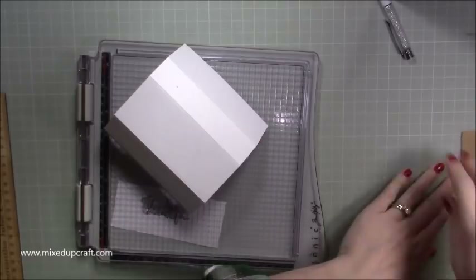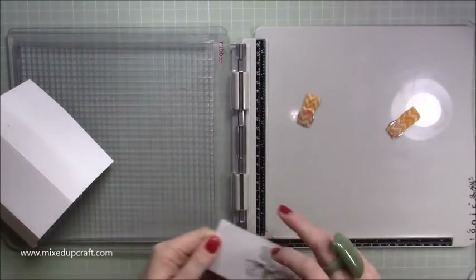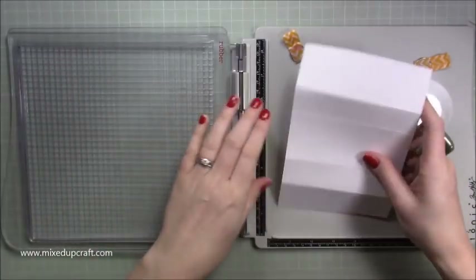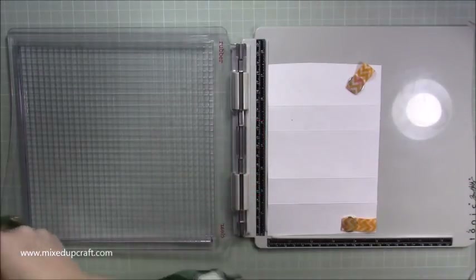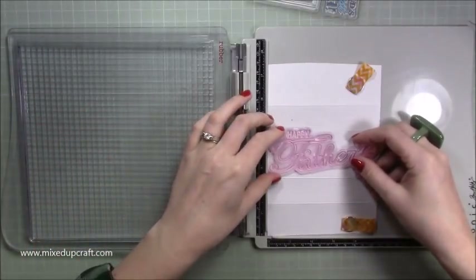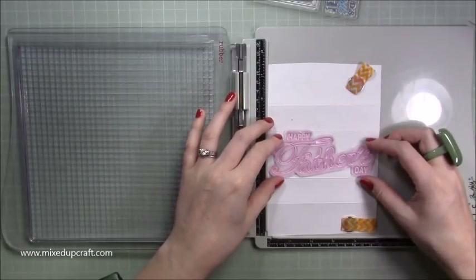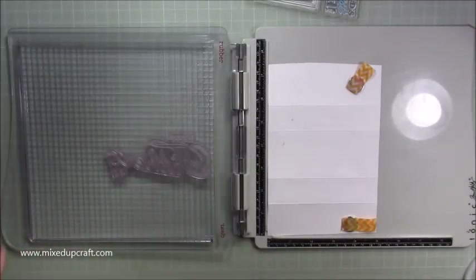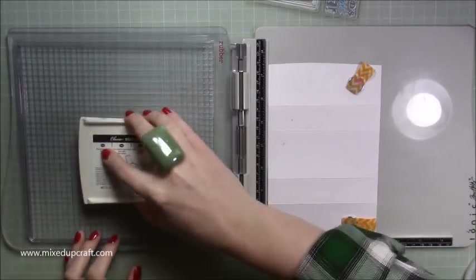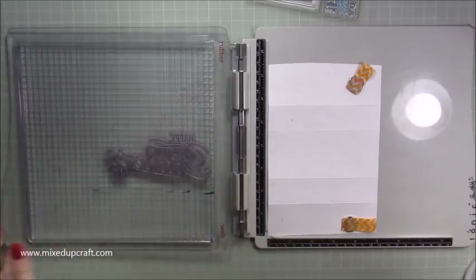Let me grab my stamp positioner. I want the 'Happy Father's Day' going right through the centre of the belly band. Bring this one out and it fits perfectly — look at that! I got the stamp after I'd done the sizings for this so it's literally just worked out really well. I'm using Stampin' Up! Dapper Denim ink because that matched best with my foam.